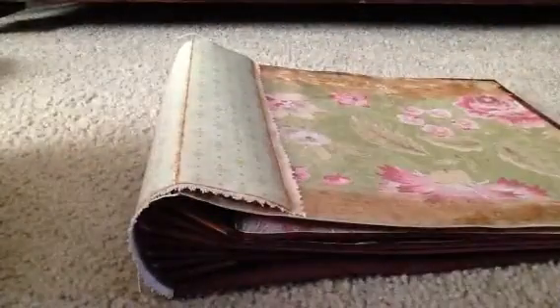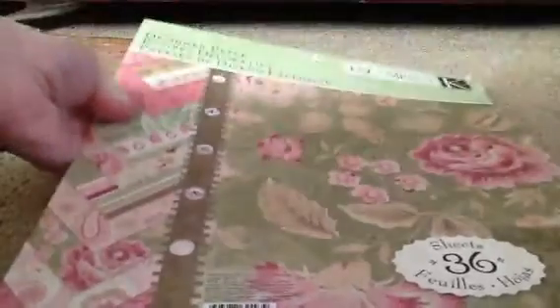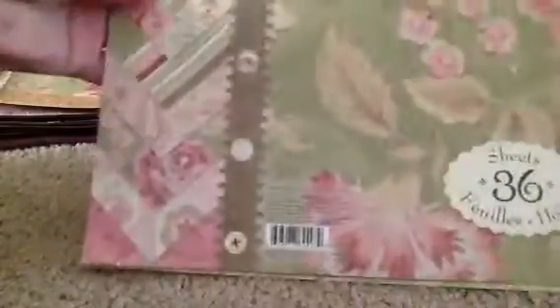The paper pack that I chose for this album is from Kay and Company. I picked this up at Joanne's, I think in the beginning of summer. I don't know, I always loved it and I actually found it on clearance and I had to have it because I was eyeballing it for a long time.